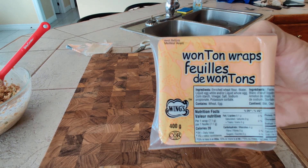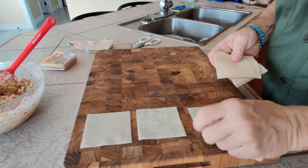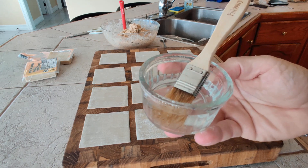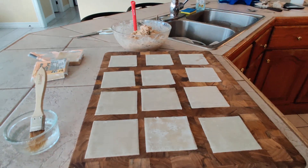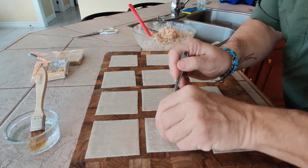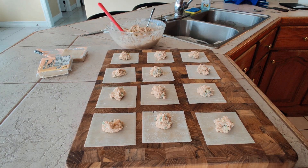For wonton wrappers, my preference is the Wings brand square wrappers. Spread them out on the board — I'm doing 12 at a time. You'll need a small pastry brush and some water. Place a small dab of filling, up to a teaspoon, right in the middle of each wrapper. Don't go more than that. Don't wet your wrappers too early.